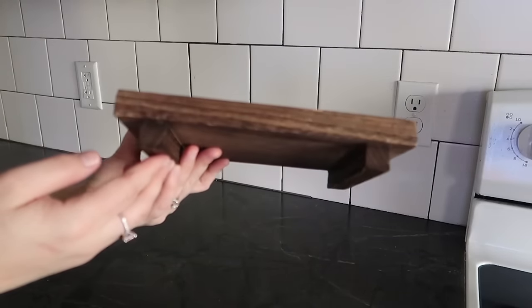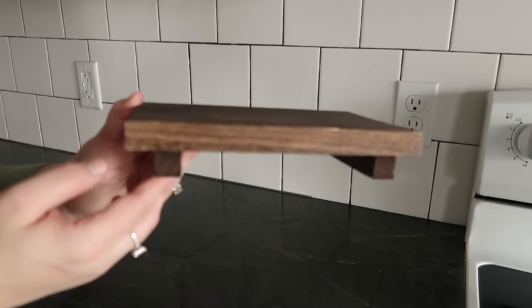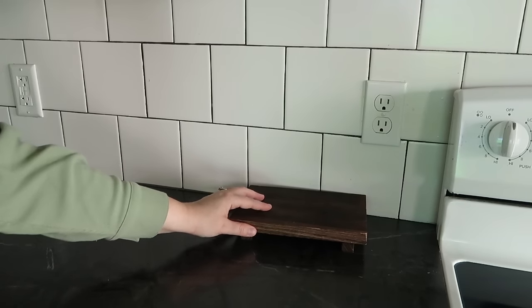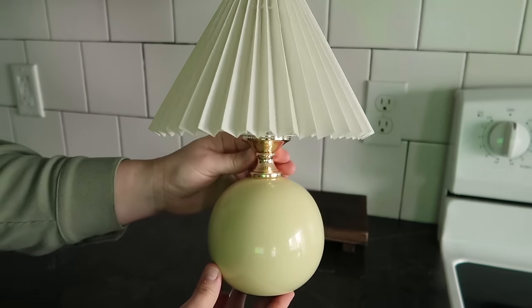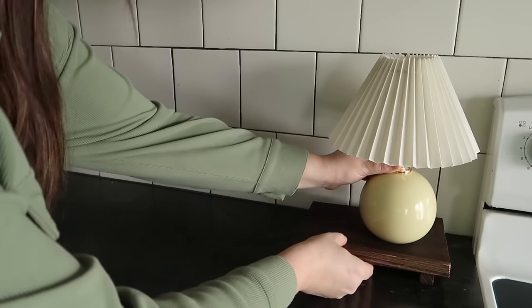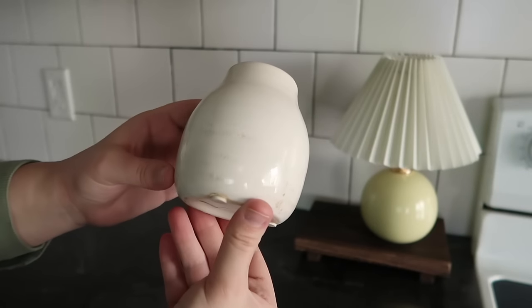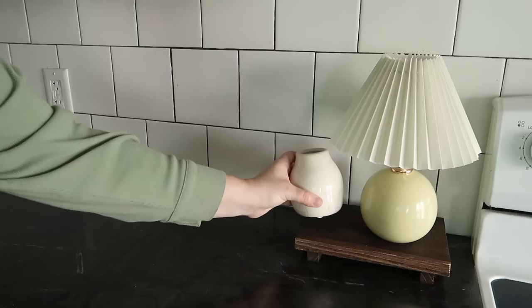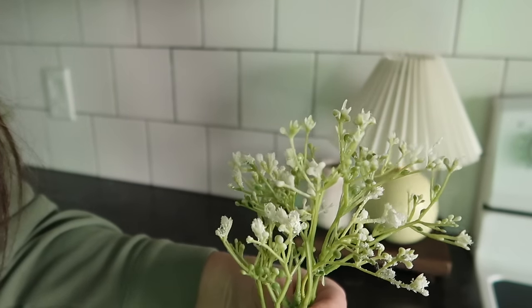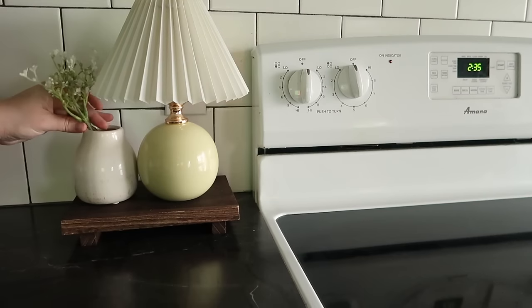Moving right along, I'll be bringing in this pedestal and placing this little table lamp on it. This table lamp is from Temu — it is so darling, very vintage-inspired, and I absolutely love it. Right next to it I'll be adding this little thrifted vase and placing those Walmart baby's breath in here just to tie in the greenery throughout the kitchen.